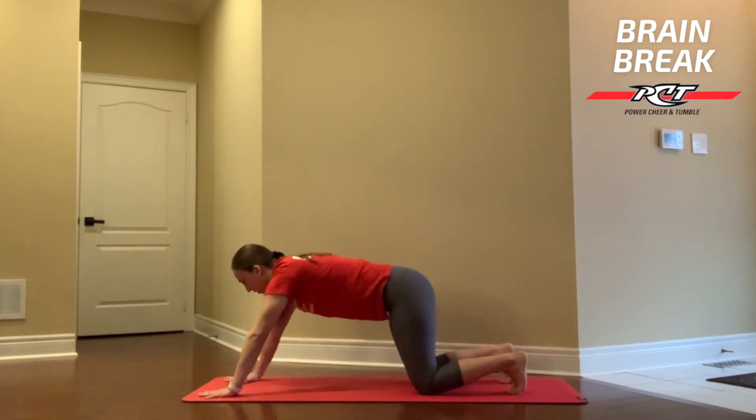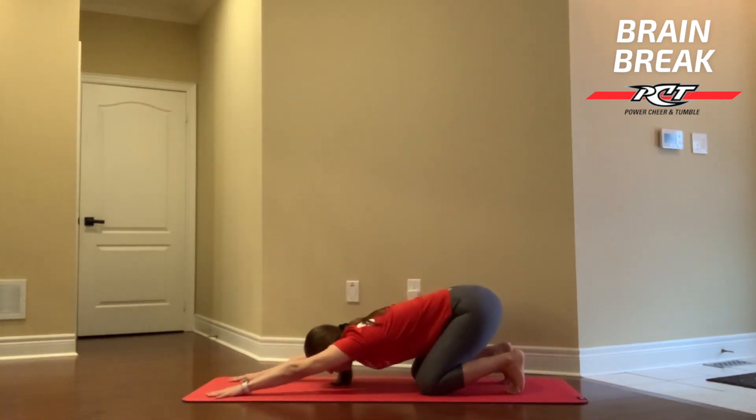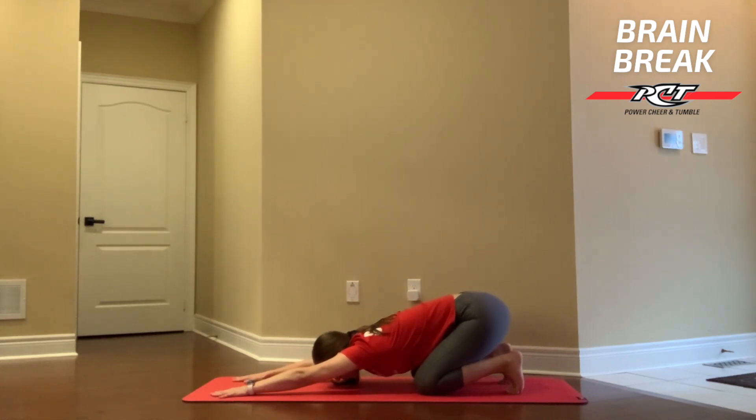Reach those hands a little bit forward and I want you to sit back onto your heels now into a child's pose, stretching those shoulders. As you're here, I want you to relax your forehead on the ground, relax your seat against your heels, and just take a couple more deep breaths. As you breathe in, you should feel your belly push against your thighs, and as you breathe out, it sinks. Take a couple more breaths here and just relax into this position. You can close your eyes or just soften your gaze and focus on your lungs expanding and releasing.